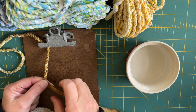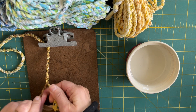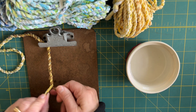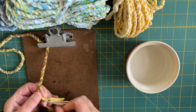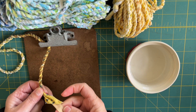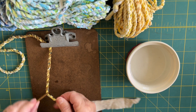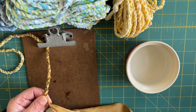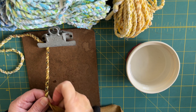I did want to mention that I normally use a big clipboard, but we're still unpacking and I couldn't find my big clipboard, so that's why I have this little one. Some people worry about the strips coming apart. I have never had a problem with them coming apart because I put that new piece in far enough that it is in there really tightly.